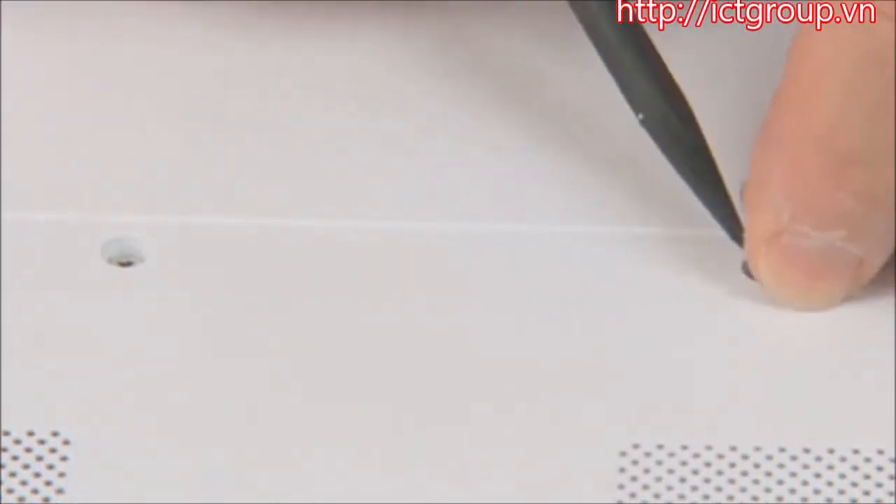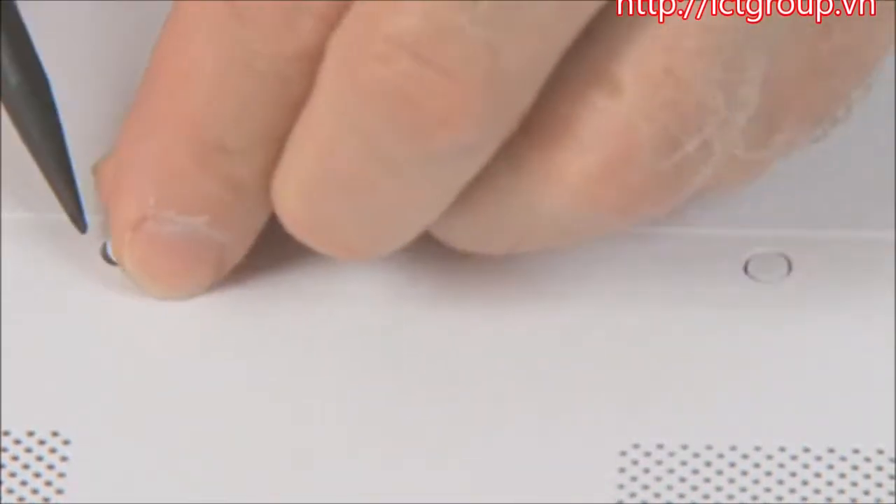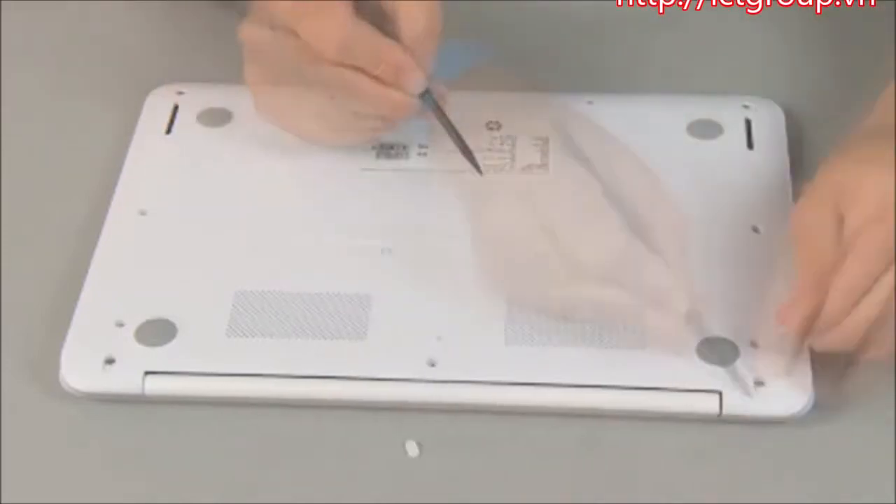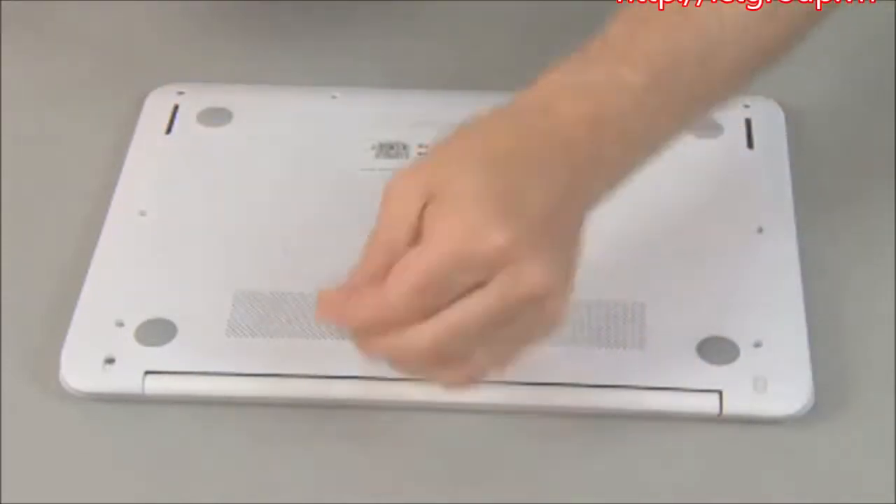Replace the two round rubber screw covers in the center bottom of the notebook. Replace the two oblong rubber screw covers in the rear bottom of the notebook.